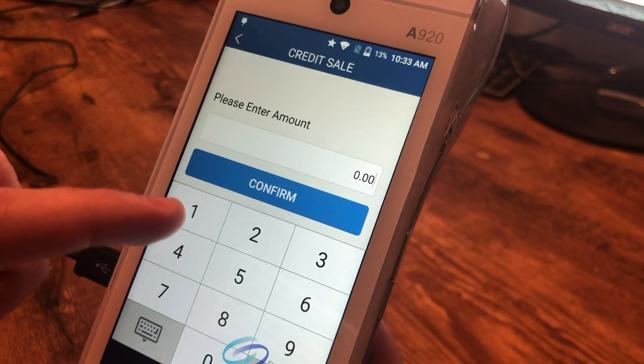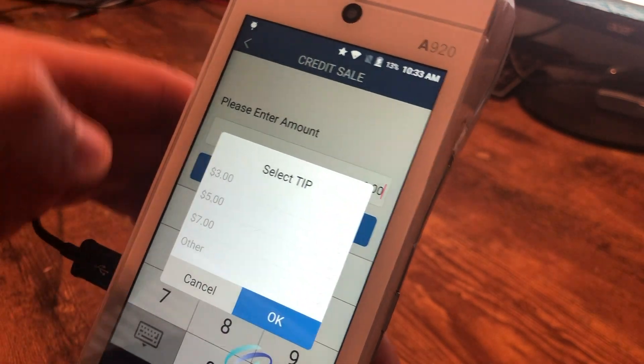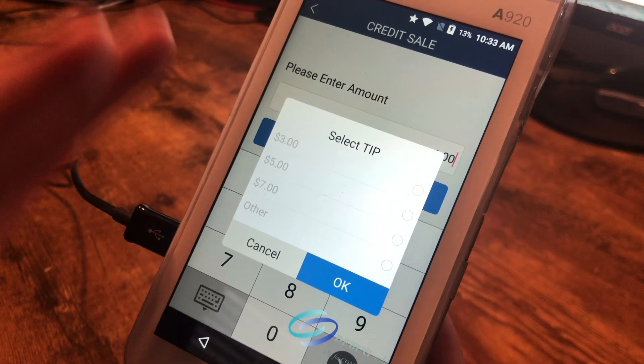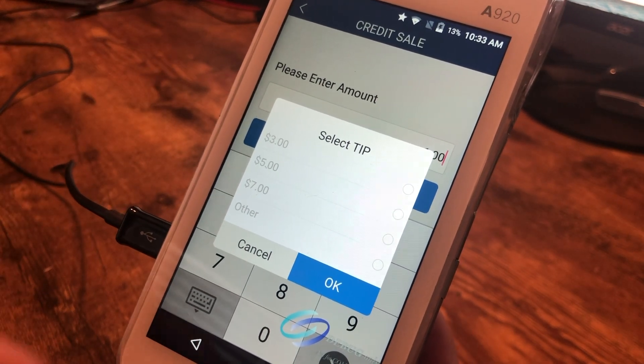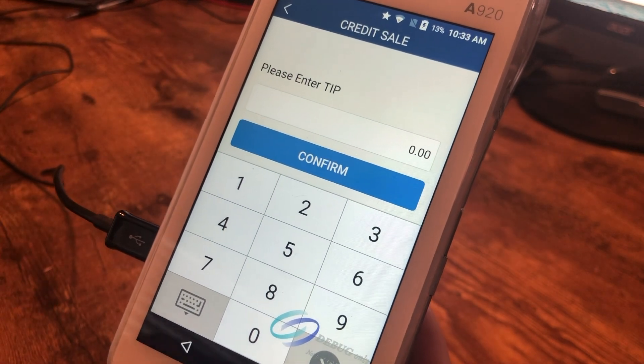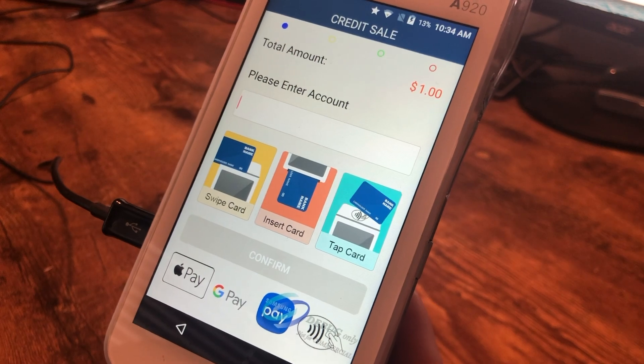Let's start with a sale and we'll type in $1 — this will be a $1 transaction. We have it set up where it's asking for the tip on screen; you can turn this feature on or off. We have it on right now, but I'm going to choose 'other' and then it asks me to enter a custom tip amount and I'm just going to hit confirm — we don't want to add a tip just yet.